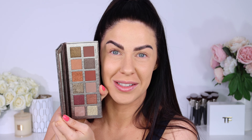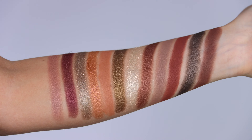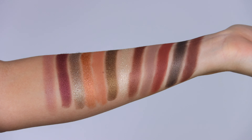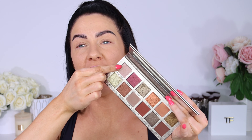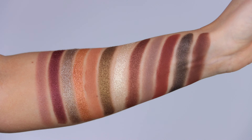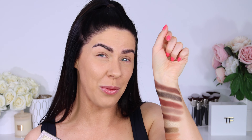Let's have a quick look at what it looks like in comparison to the Nouveau. Size-wise and design-wise, these palettes are exactly the same. I feel like there's definitely some crossover of shades. Some of those taupe shades look similar and so do some of those browns, and maybe even the shimmery goldy-green color. I'm definitely seeing a fair bit of crossover, so that's something to take into consideration.